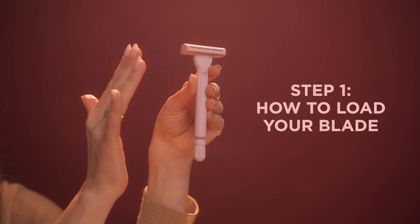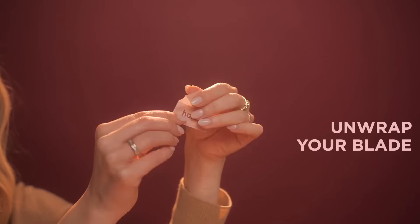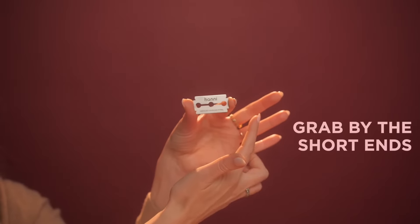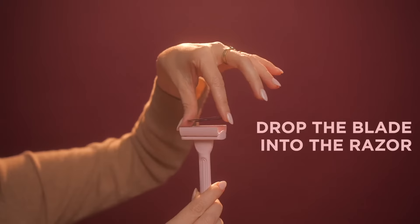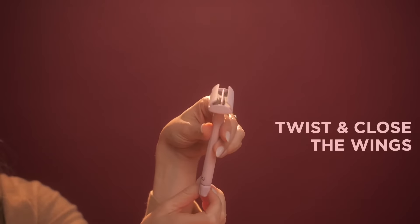The first thing is how to load the blade. Twist the razor knob to open up the wings. Unwrap the blade, grab it by the short ends, and place it in the razor. Then twist the knob to close and you're ready to go.